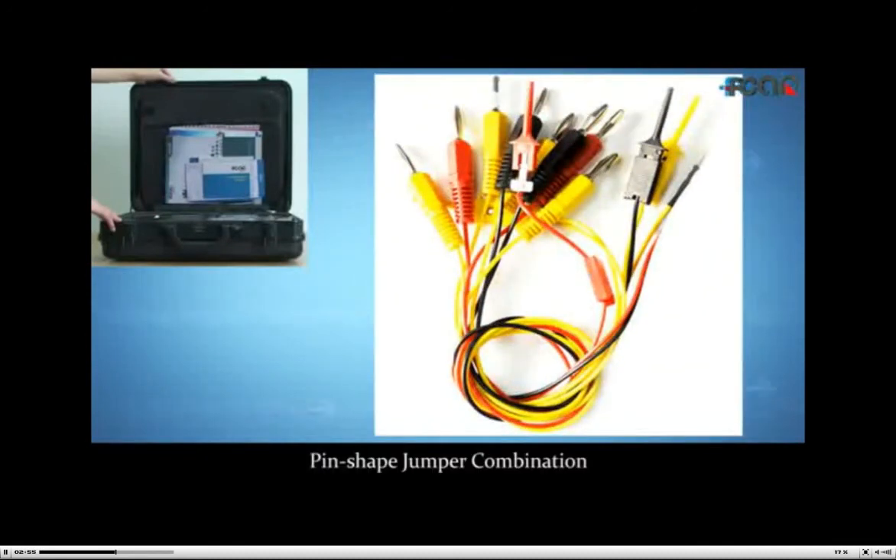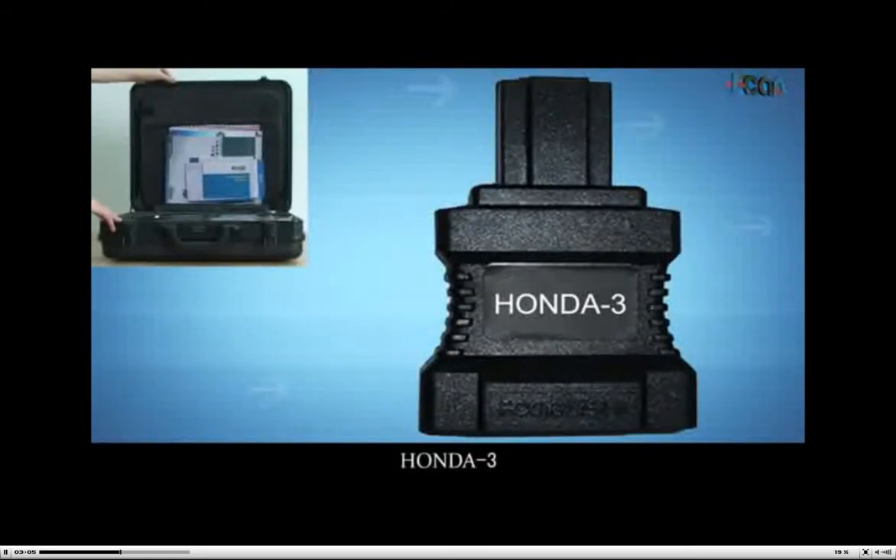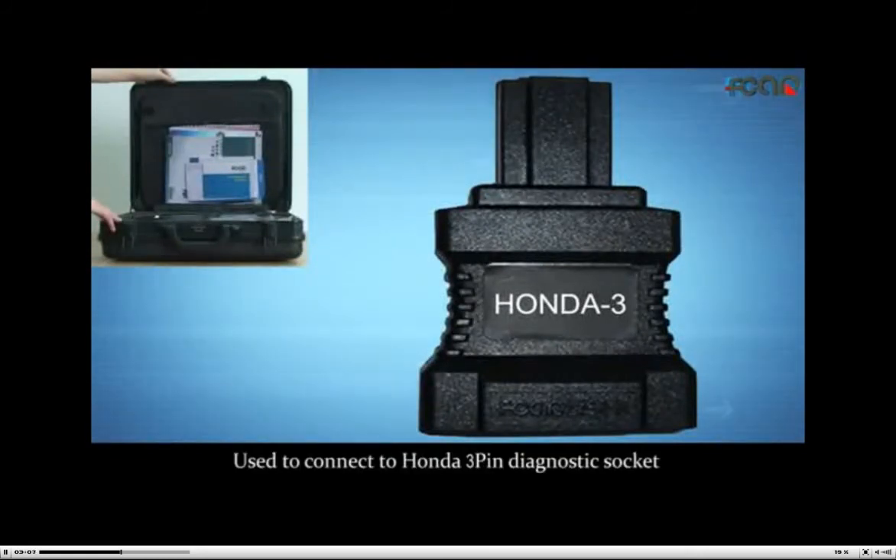Fin shape jumper combination, suitable for vehicles with irregular diagnostic communication or engine jumper wire testing. Honda 3, used to connect to Honda 3-pin diagnostic socket. Note: ABS needs adjusting code by hand.